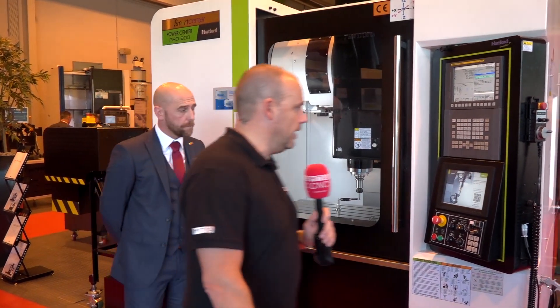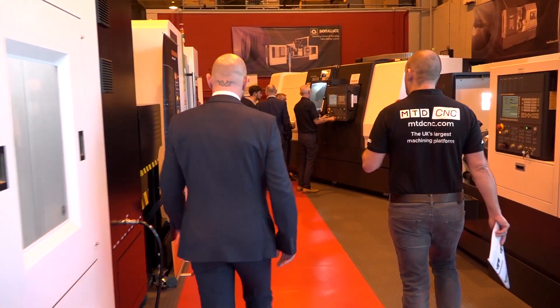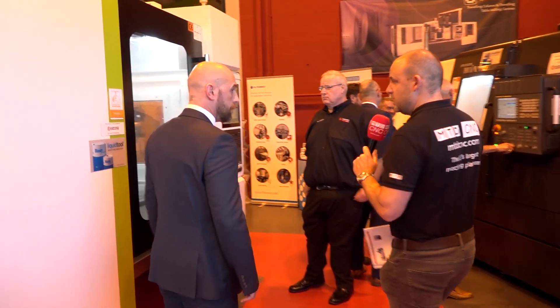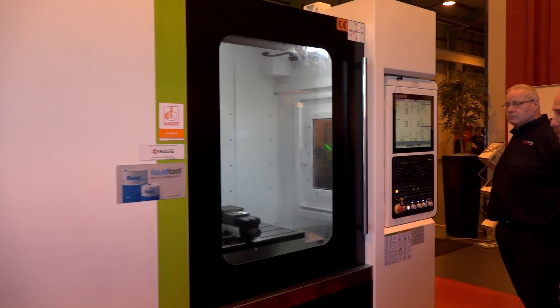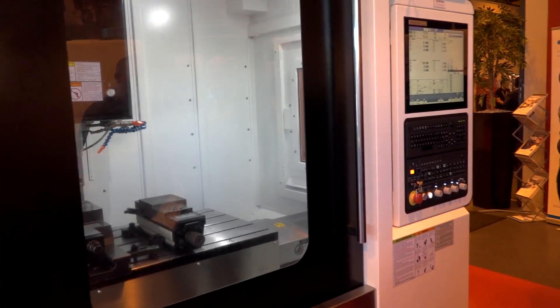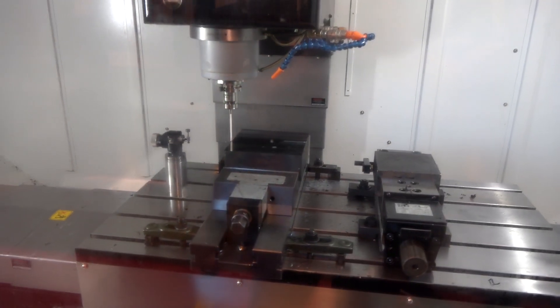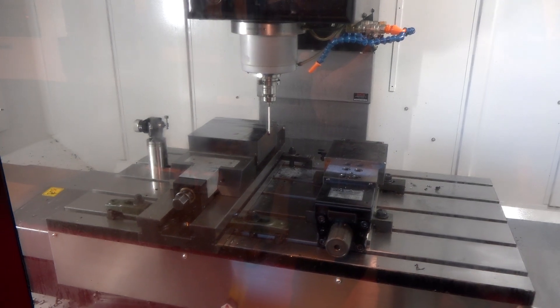Let's move around the corner. This machine now is the Power Center Pro 1000 — a metre machine again. We're going to see this machine cutting. We're doing a probing operation, but here we're showing a very heavy-duty VMC. The Pro 1000 is just probing as you can see now, but it is all about metal removal.